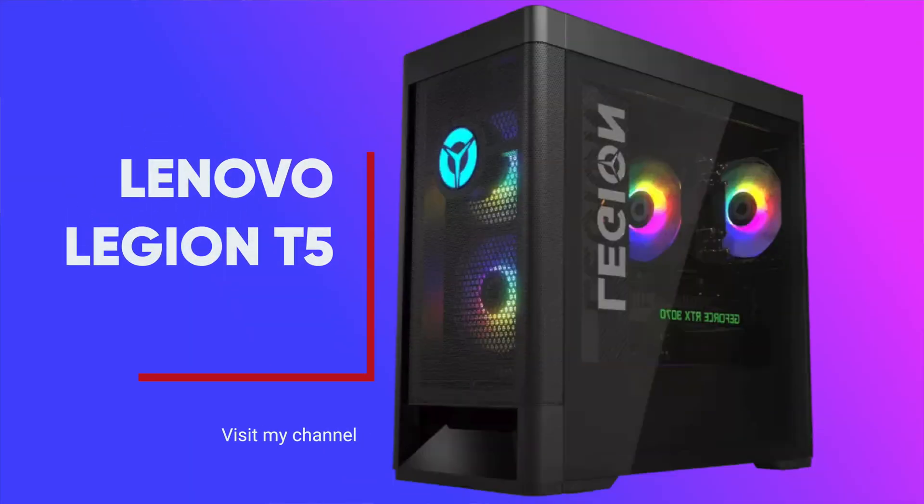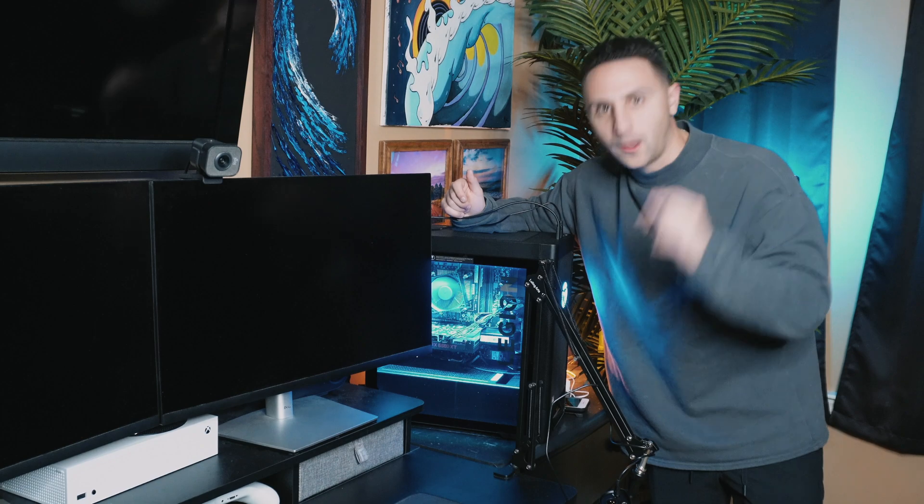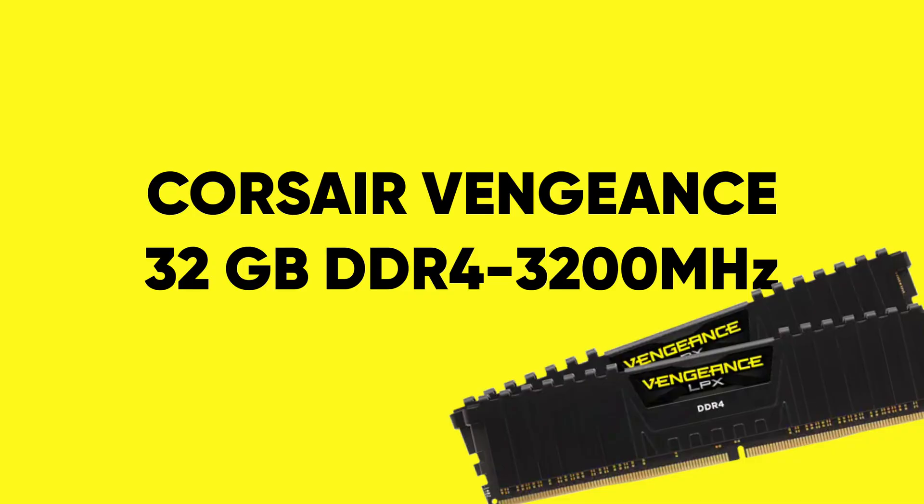This is a Lenovo Legion T5 that I just recently got. It's replacing my MacBook Pro 14 inch, and out of the box this thing came with 8 gigabytes of memory, which just does not cut it for me. So I'm gonna go to Best Buy today and upgrade this thing to 32 gigabytes of memory.